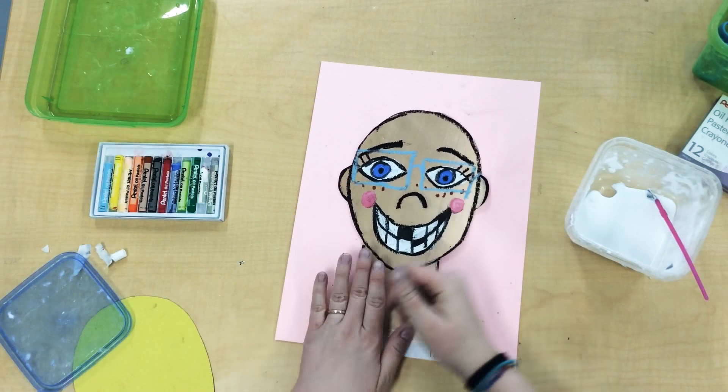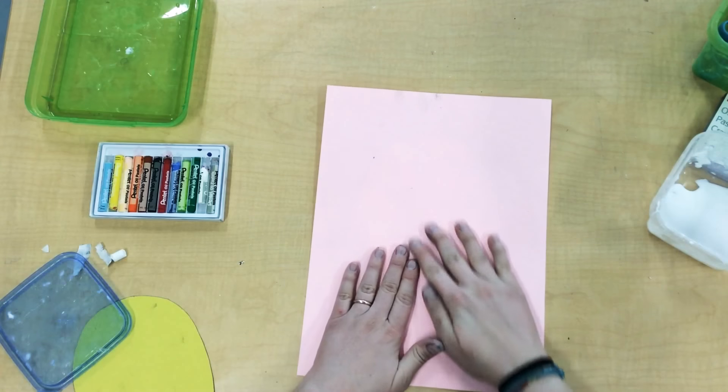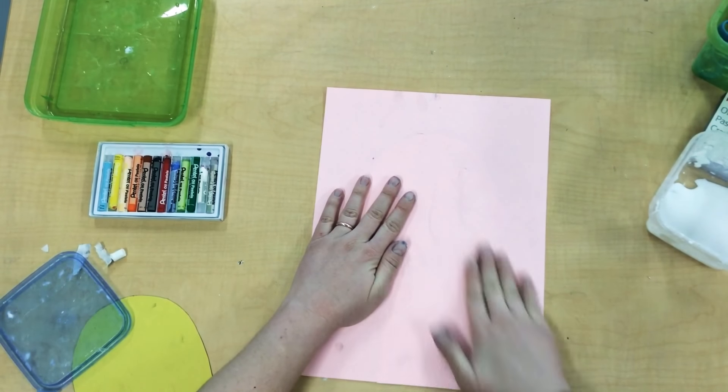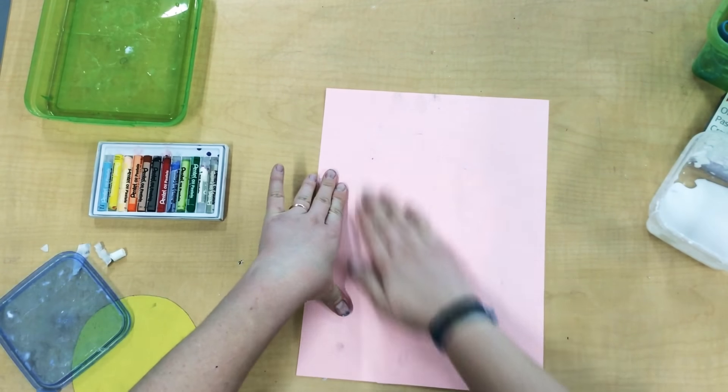When I turn it over, I don't want to smear my pastels, so I'm going to turn my paper over and give it a back rub. We want to give our paper a back rub for at least 30 seconds, so while you rub, make sure you're counting to 30.